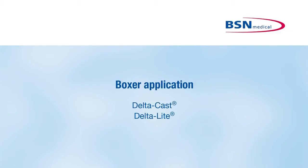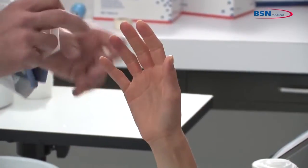The Boxer Application. For indications where immobilization of the metacarpals and wrist joint are required, position the limb before starting the application.